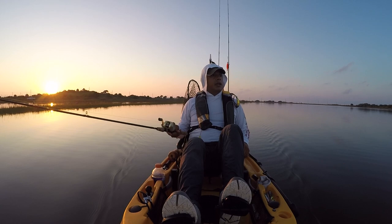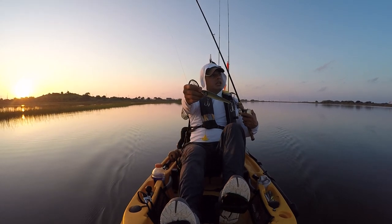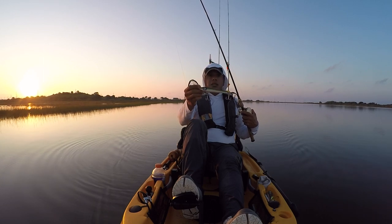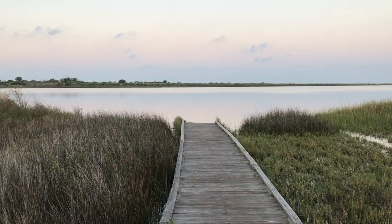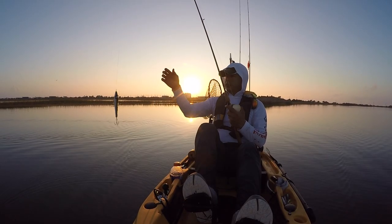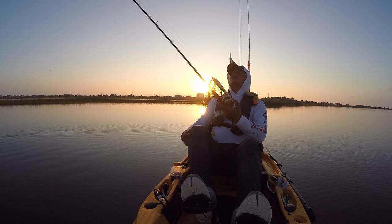I'm going to fish all the grass line and if I see anything blowing up I'll definitely go to that. I'm going to throw this topwater right here — hopefully it's going to work. This is a fairly large plug, a topwater lure that we normally don't tend to use. I just had a blow-up right here in front of the kayak, but I'm going to see if it works for some big girls. The big topwater plug bite is non-existent — did not work. I'm going to put it away and go to some plastic style baits.